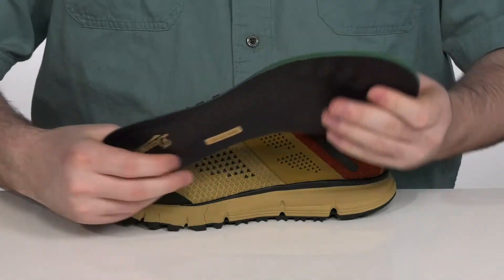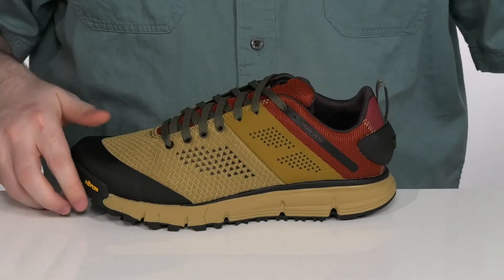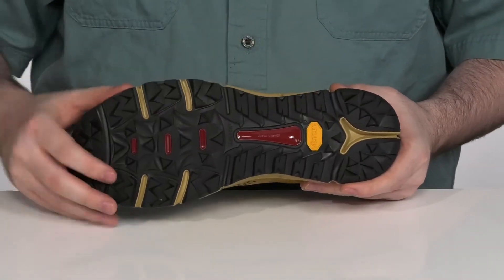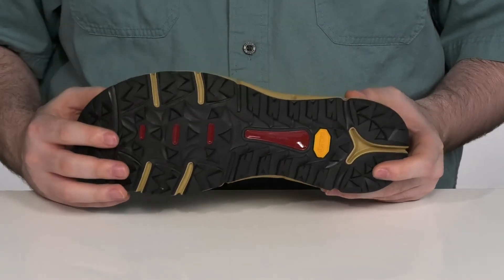It includes a removable Ortholite footbed that provides maximum cushioning and support. This all sits on top of an ultra lightweight EVA that provides extra cushioning. And there's a Vibram 460 outsole that provides durable grip on wet and dry surfaces with its MegaGrip rubber.